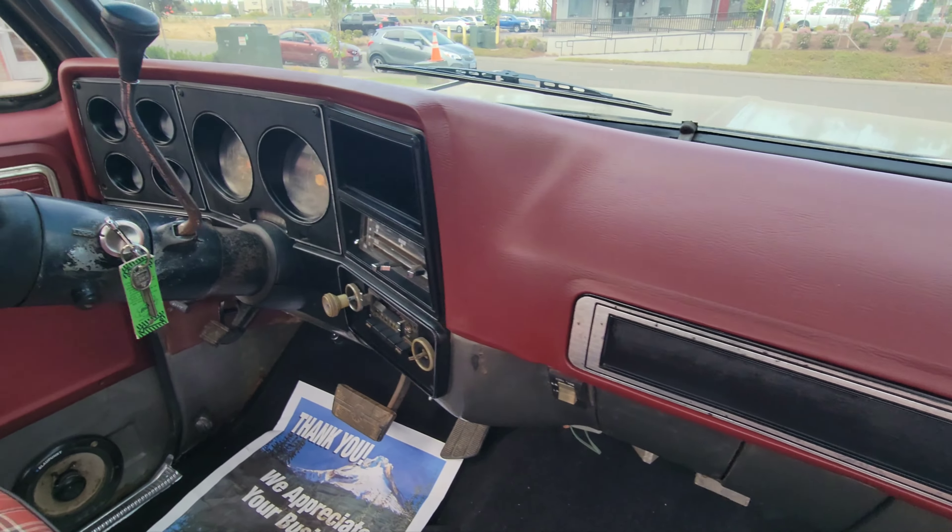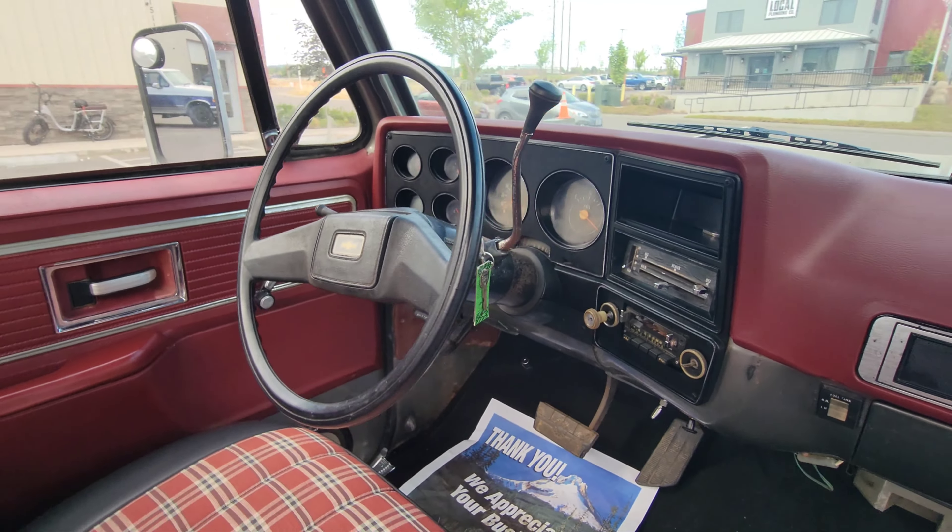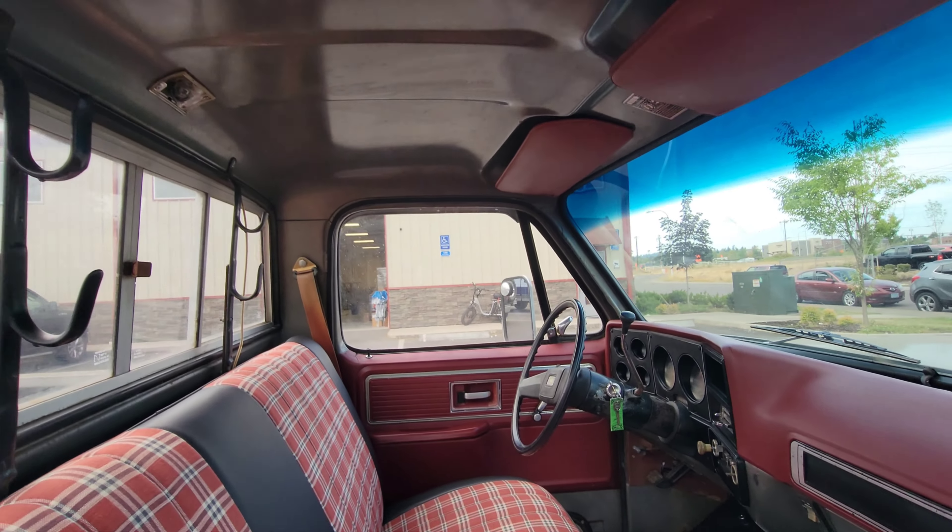No rust. There might have been some rust in the floors and we cut it out and welded new metal in, so it is a rust-free truck.